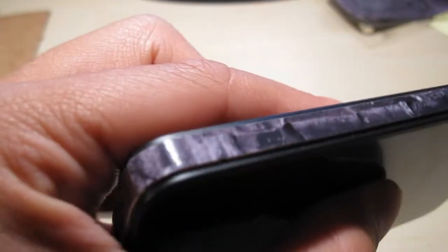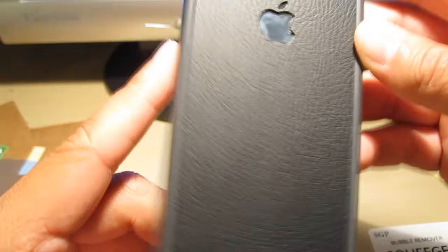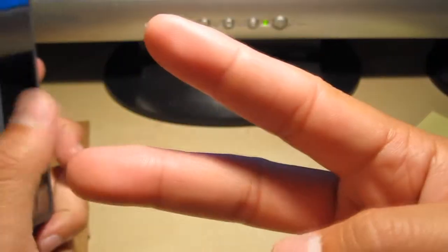You guys should definitely grab it. I'm going to take these little rail guards off from that Jelloskins decal, but otherwise it looks awesome you guys. Thanks for tuning in — this is Tim from Tim's Tech Blog, checking out of here. Peace.